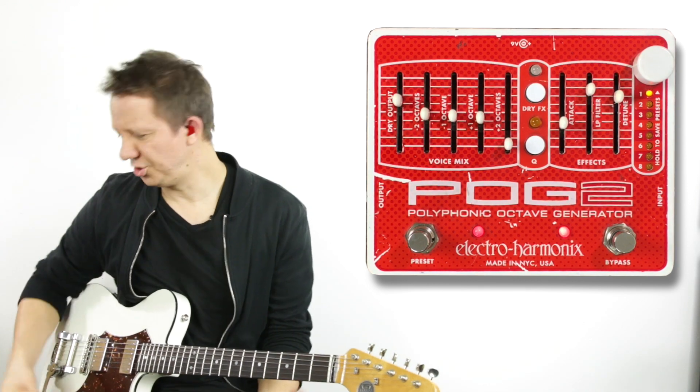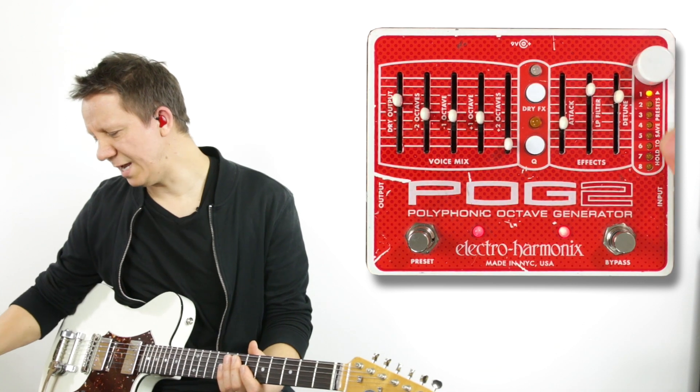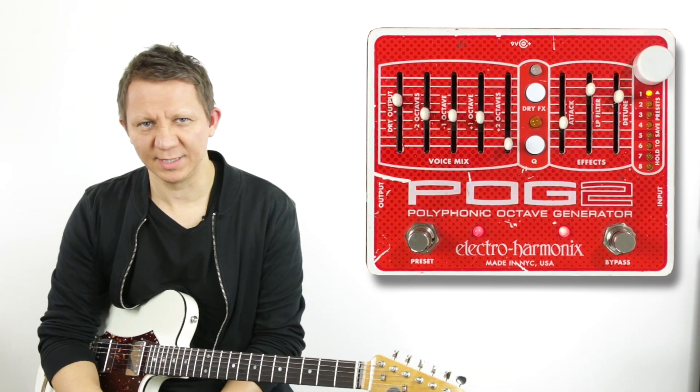Today we're taking a look at the POG2 from Electroharmonix. It's a great pedal with great sounds and it even has eight presets, but we don't have any MIDI capabilities on this pedal.